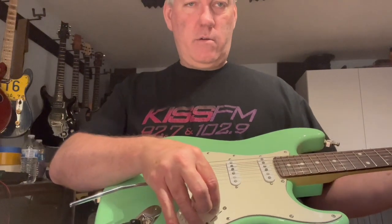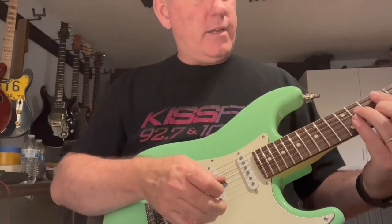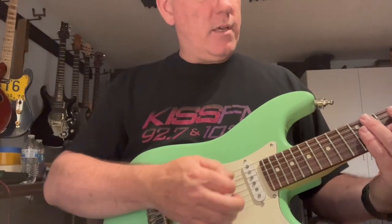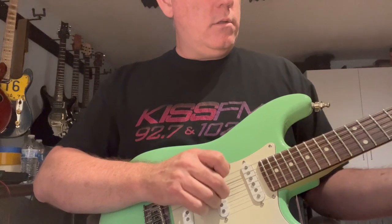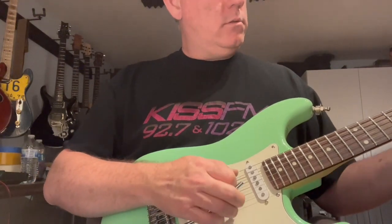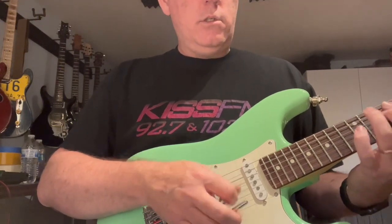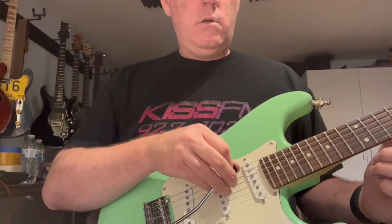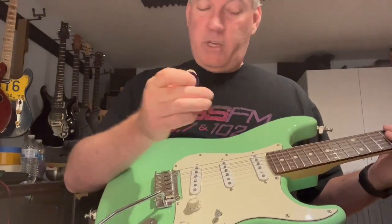Fourth position, just like a typical Strat — neck and middle — gives you that nice out-of-phase thing. And of course the fifth position is your neck pickup by itself.